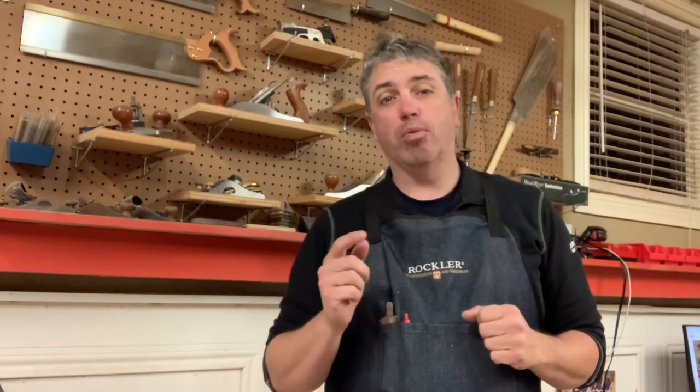Thanks for watching. This has been another shortcut. Be sure to like this video and click on the subscribe button for future content, and also head on over to rkwoodsworking.com for all my other woodworking related content. I hope to see you over there, and we'll see you next time.